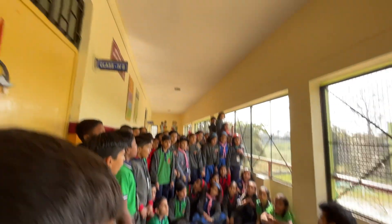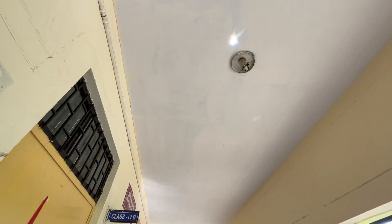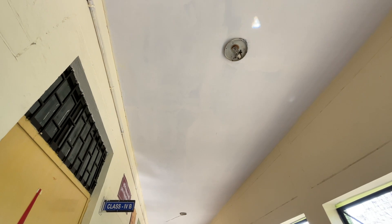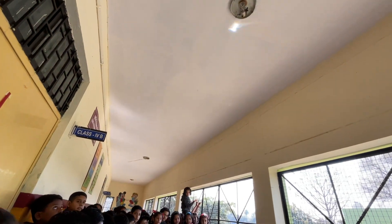Blue, red, yellow, orange — okay, again. Orange, indigo, blue, green, yellow, orange, red. Very good.